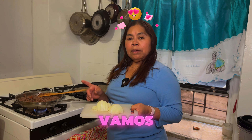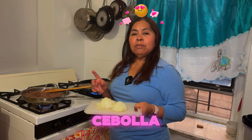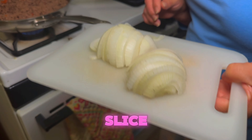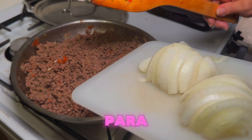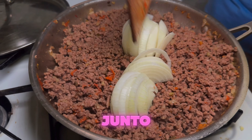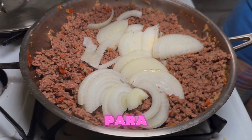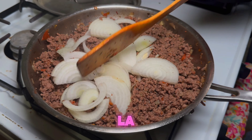Ahora vamos a ponerle una cebolla mediana en rajas, en slice, para que se sazone junto con la carne ya al final, para que se sude y deje el sabor con la cebollita ahí.